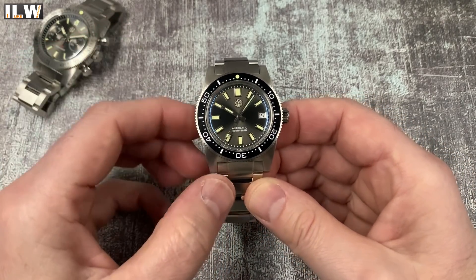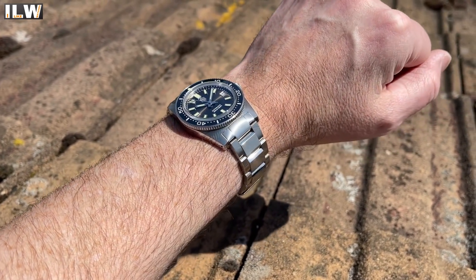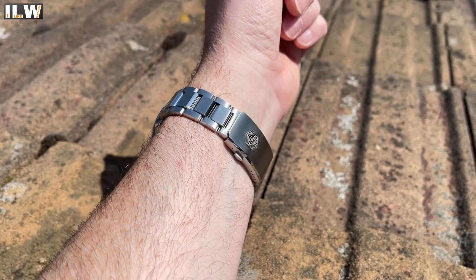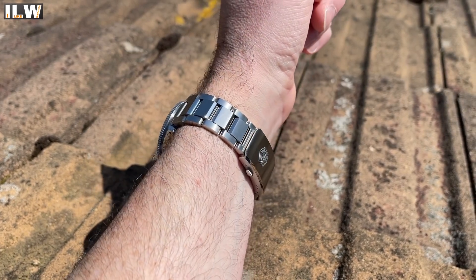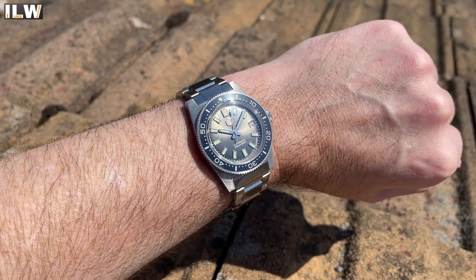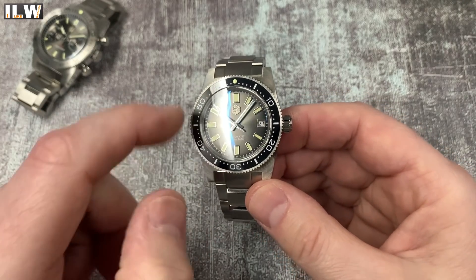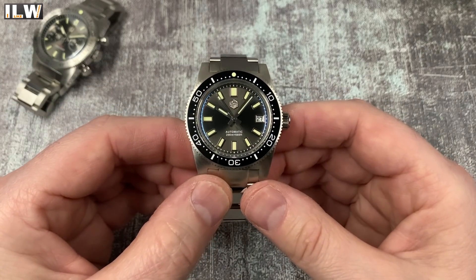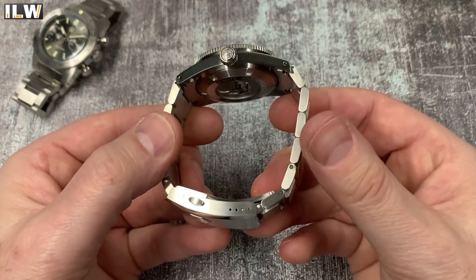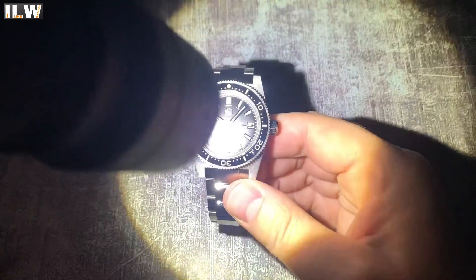Everything else looks very very similar to the original 62MAS homage by San Martin - a beautiful watch. I was really keen to see how it fits on my average-sized wrist. There is a shortage of smaller divers generally, but on AliExpress in particular, so it's always nice to see smaller versions of very popular watches being produced. Ceramic bezel insert, PT5000 movement.